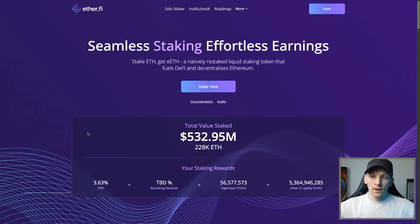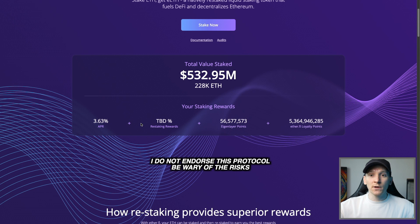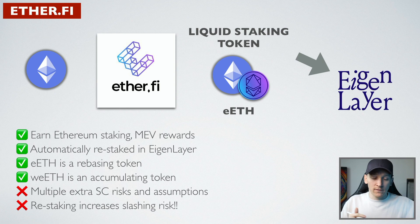We can use ether.fi to stake our Ethereum but also restake it, so we get the base layer rewards just like other liquid staking tokens. We also give our stake and our security to layer twos who pay us an extra fee, and that will be the restaking rewards. That's what ether.fi does, and they use EigenLayer for this. So we take our ETH and give it to ether.fi, and they stake it on Ethereum.